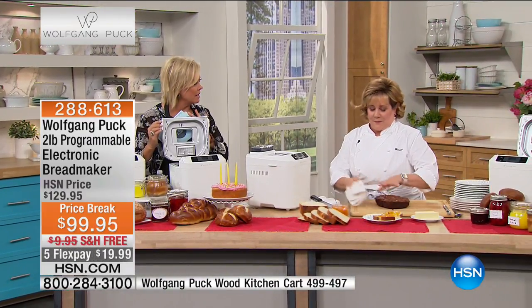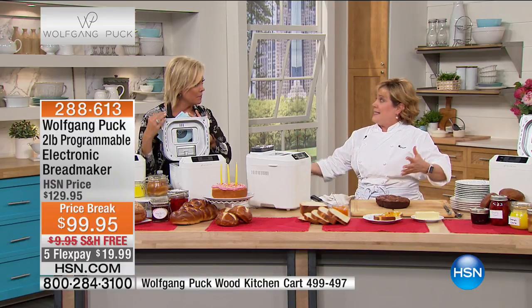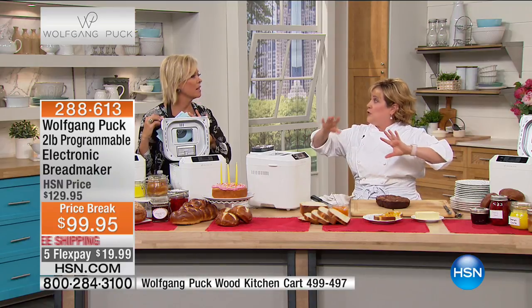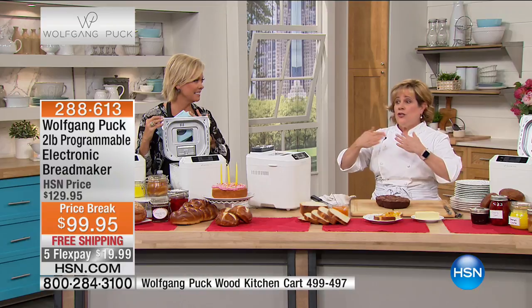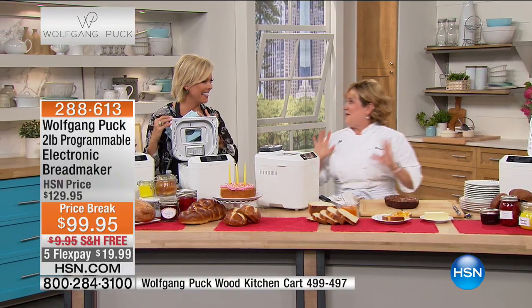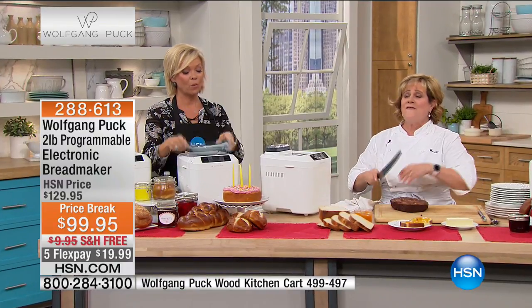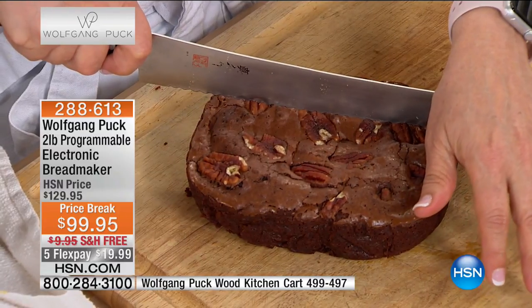How about buns? Can I just make a dough and then bake them in the oven? Use the dough setting, then take that dough out. If you want to make cinnamon buns, you would spread it out, do the cinnamon, the butter, the sugar, roll it up, and cut it traditionally. Or you could cut it, put it back in the loaf pan, and let it bake — so you're not heating up your whole house. It's really easy, convenient, and fun.